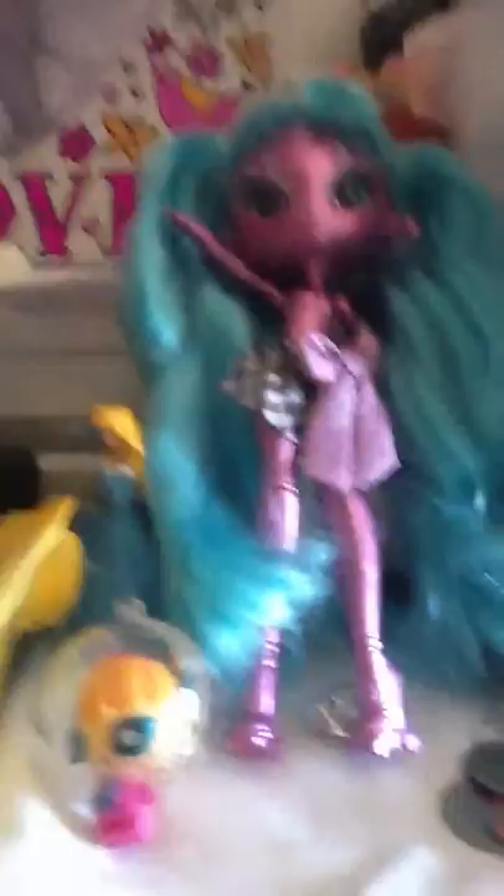And here is Universe. Her feature is that she has glitter and water, which you have to turn her upside down. And this is Metallic. Her feature is — sorry, but I had to put Universe down — that when you press over here she talks.